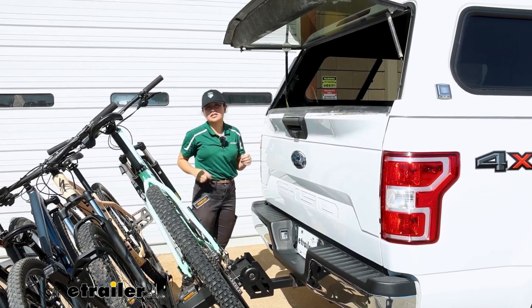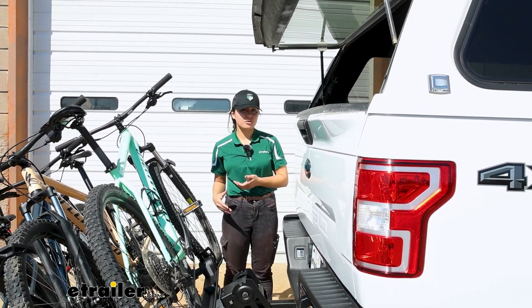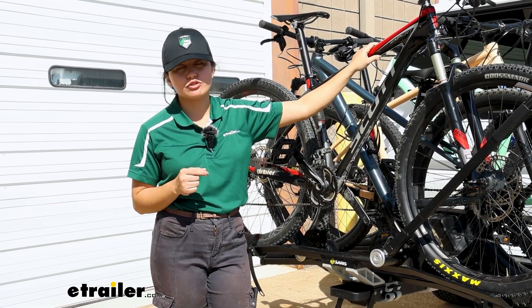Still, plenty of clearance to reach into our truck bed to grab whatever we need. And for most SUVs that have hatches and doors, you've got plenty of clearance to get into your cargo area. So if you have a friend to help you out with tilting the whole rack away with the bikes, it's nice to have that option. When you bring it back up, it snaps into place and you are ready to drive.